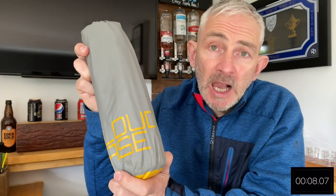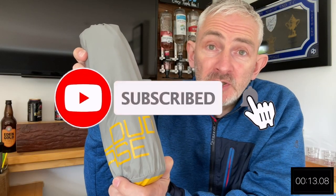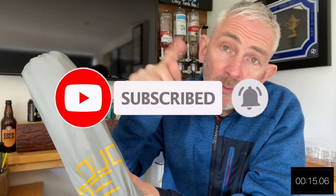Hello everybody and welcome back to the channel. In today's video we're going to be doing a five minute kit review on this, the OutKit CloudBase Sleeping Mat or pad. If you are new to the channel please do consider subscribing and don't forget to click on that bell icon so you don't miss out on my next video. Okay let's get straight into the review.